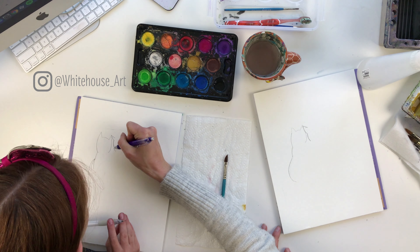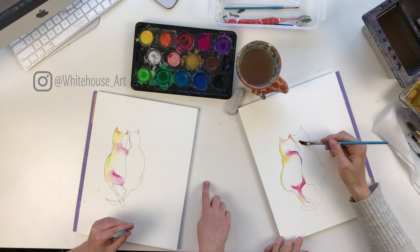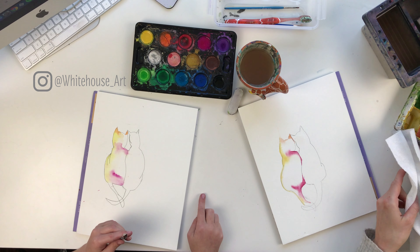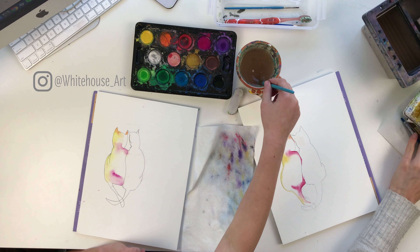Don't worry about little spots because we'll do splatters at the end anyway. Now we're going to make the ears just a little bit darker — take a little bit of orange, or pink, whatever color you like, a very light amount, and add just a bit on the ears to make them a little more defined. Then we're going to let this dry and go do the other cat.